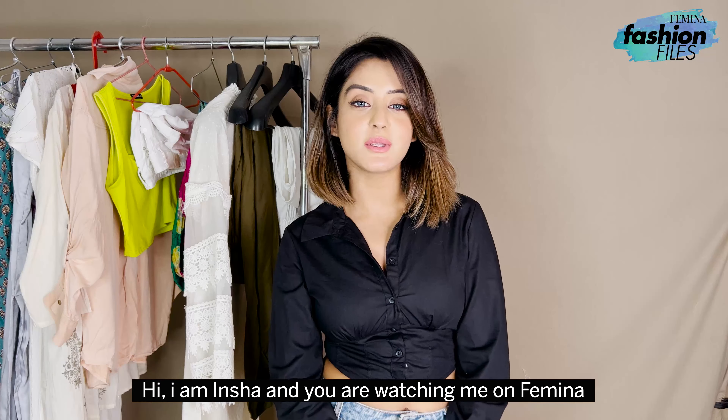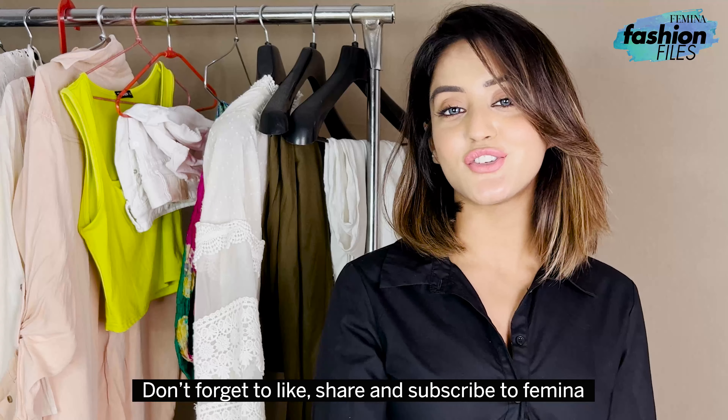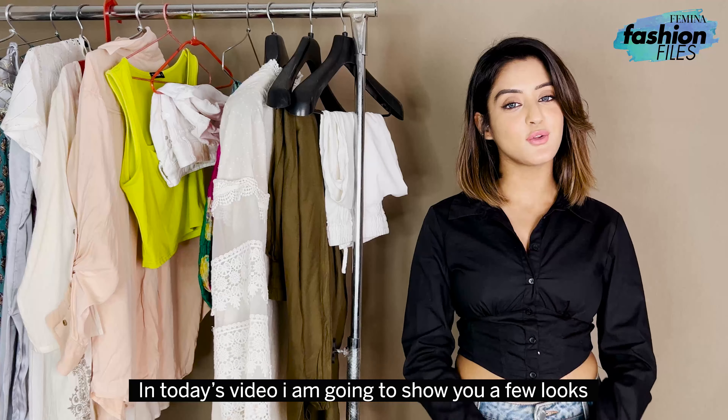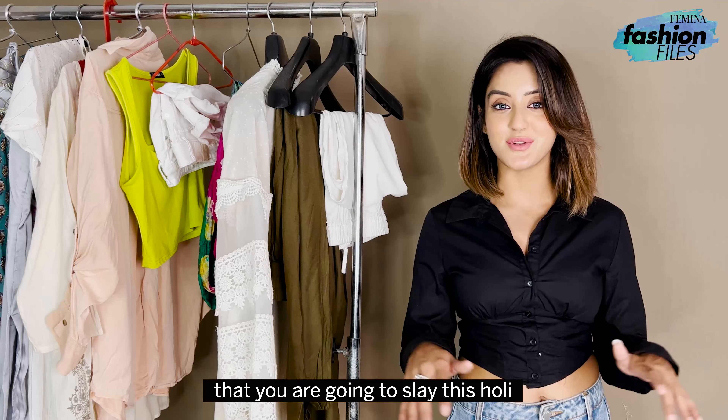Hi, I'm Vinsha and you're watching me on Femina. Don't forget to like, share and subscribe to Femina. In today's video, I'm going to show you a few looks that you are going to slay this whole year.